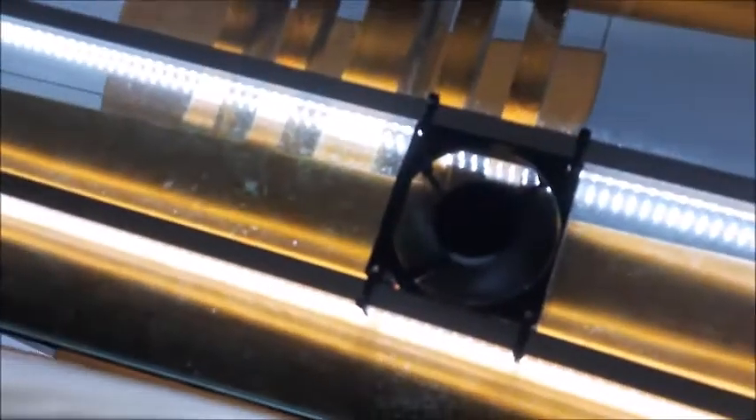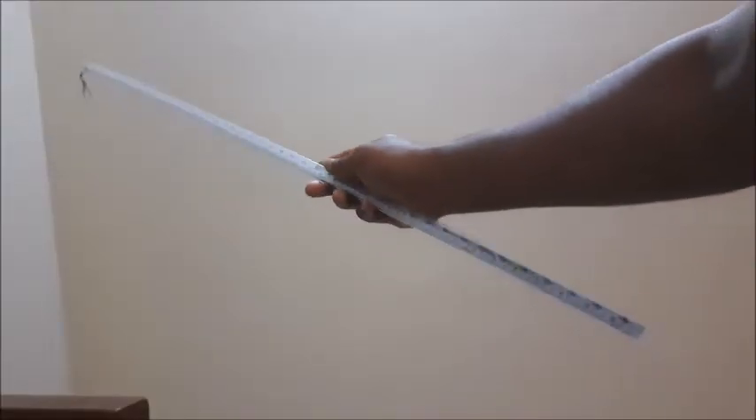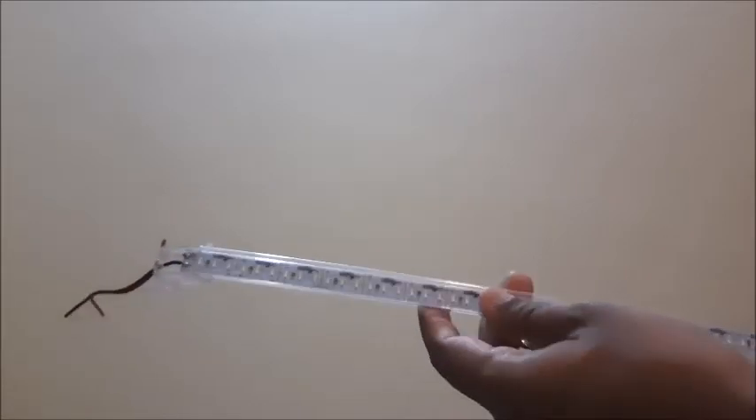This is a DC power supply. If you are not subscribed to my YouTube channel, please click the subscribe button to get notifications about my videos. This is the basic LED light strip with the casing. You can see one end has some wires — plus and minus. There are many LED lights in this strip.